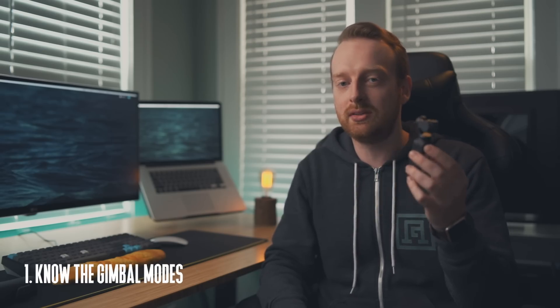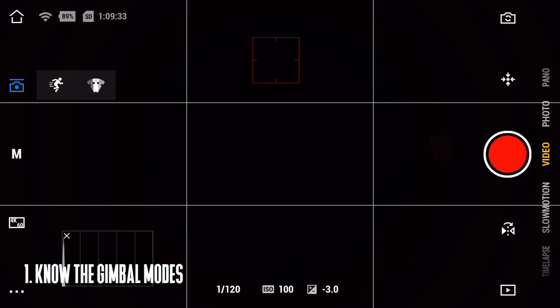The first tip is knowing what mode to use. Do you need to use follow, tilt lock, or FPV mode? They all act very differently but they can all give you really good results in certain situations. Follow mode will follow the direction you're pointing the Osmo Pocket. Tilt locked will lock on the horizon no matter what way you're moving the gimbal, and FPV mode will move with the camera.